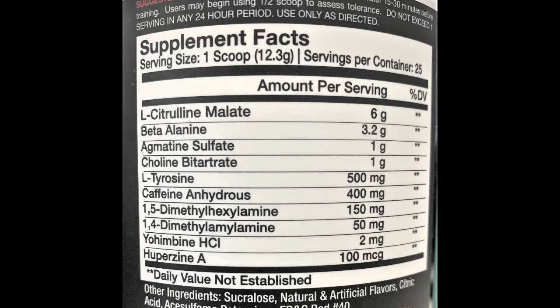Next up we've got 3.2 grams of beta-alanine, which is exactly the clinical dose. Beta-alanine increases the concentration of carnosine in working muscles, buffering the buildup of fatigue toxins such as lactic acid and hydrogen ions, effectively improving muscular endurance to get more reps out of your workout. Next we've got 1 gram of agmatine sulfate, also a nitric oxide booster.